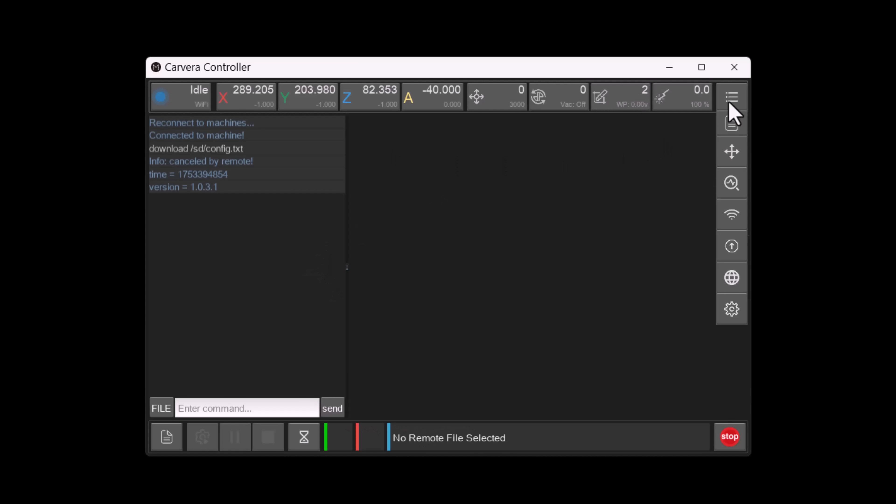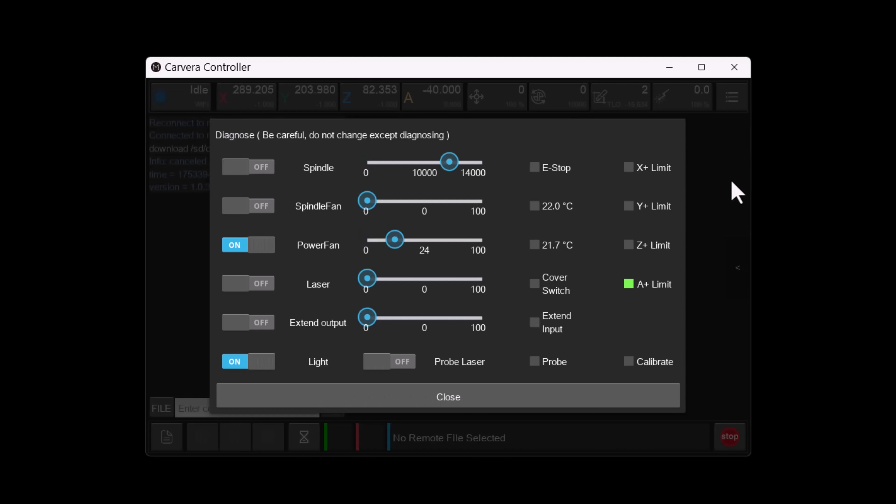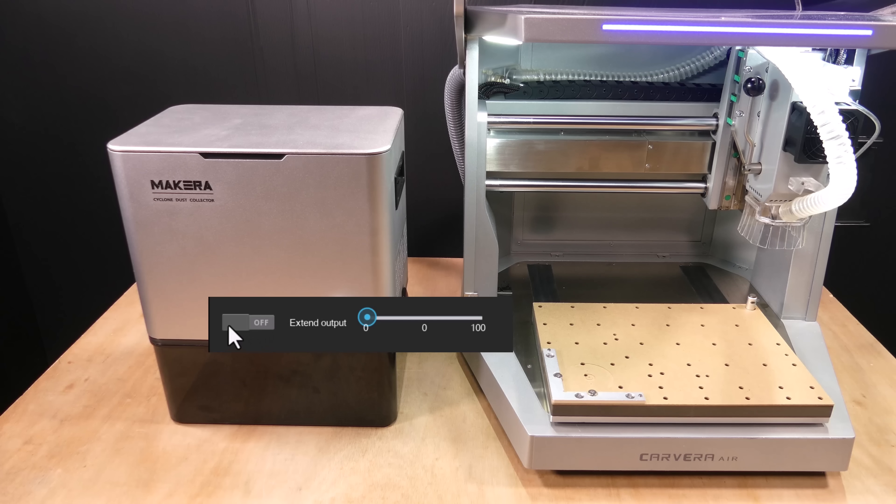For automatic operation, the Carvera firmware and controller should be updated to the latest versions. Then we can test that it's working from the diagnostics menu by turning on the extend output and moving the slider.